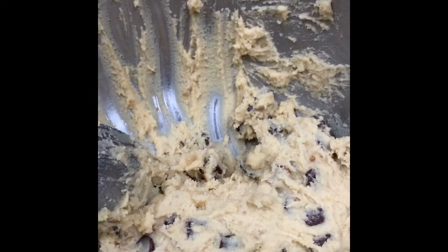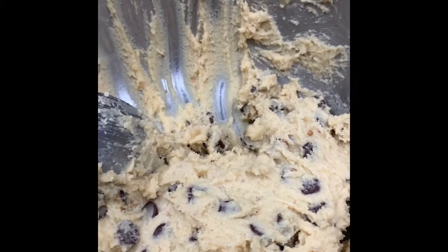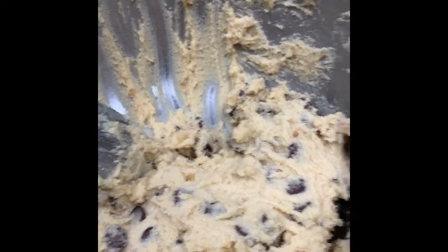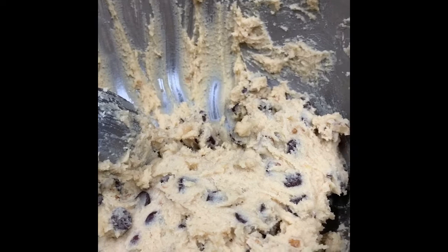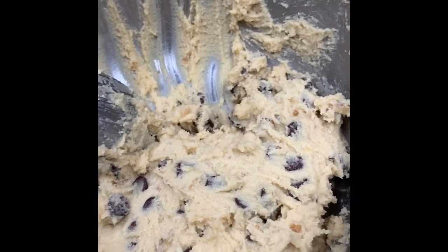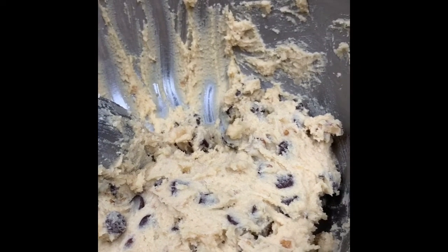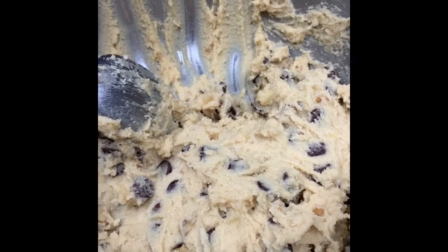We are actually going to take approximately half of the dough — it's the full recipe that uses two sticks of butter. What we're going to do is freeze the rest of the dough, so when we have a hankering for homemade chocolate chip cookies we can just pull them out. Because we're a small family without the grandkids here, we don't have the need to make this whole batch.